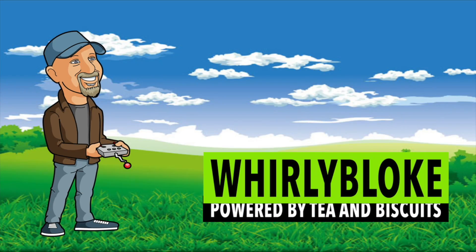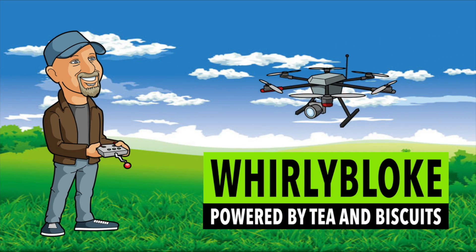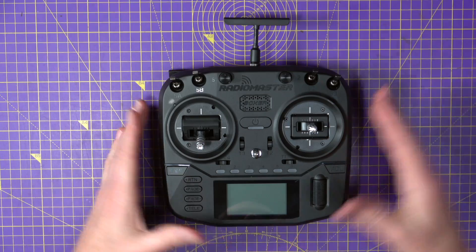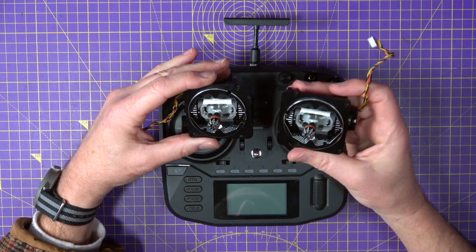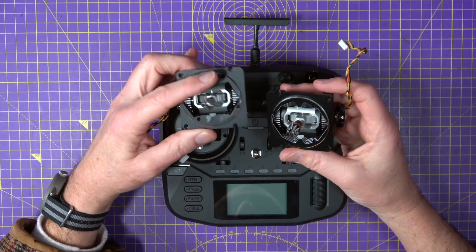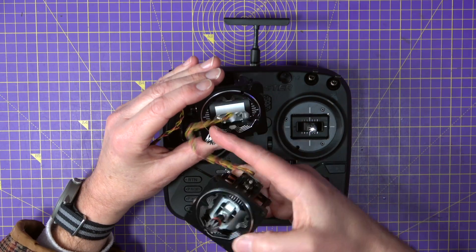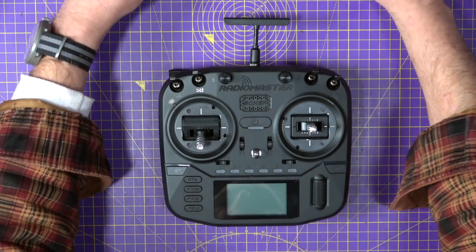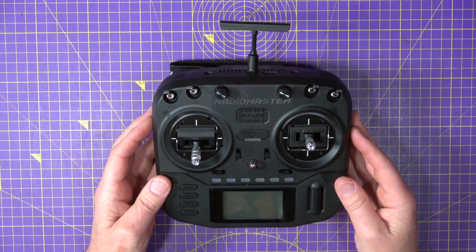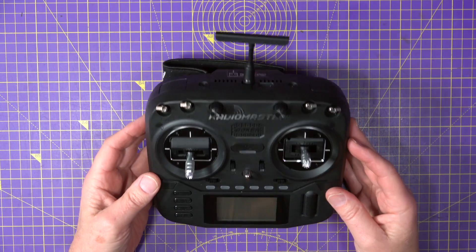Hello and welcome to the Whaleyboat Channel. So I have already stripped the AG01 gimbals out of my TX16S Mark II and these are just the best. Unbelievably good. So we need to fathom out how to get this apart.